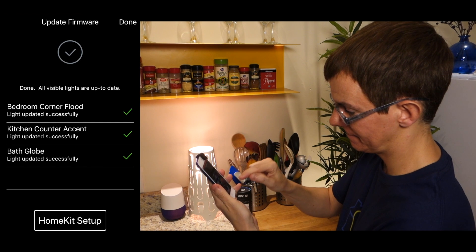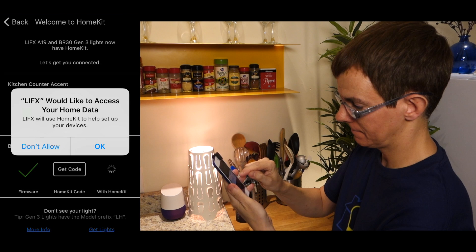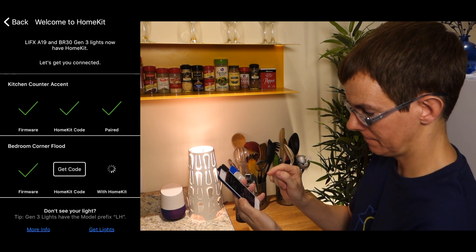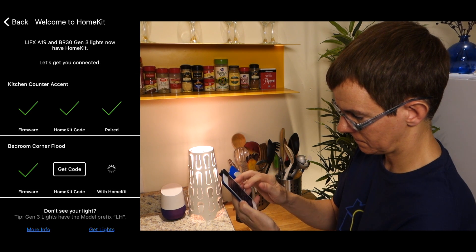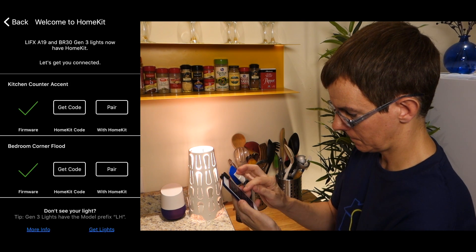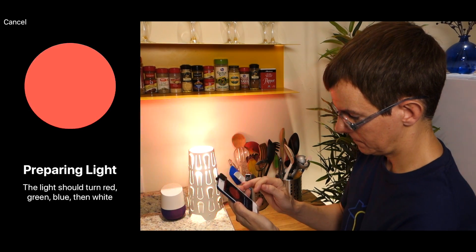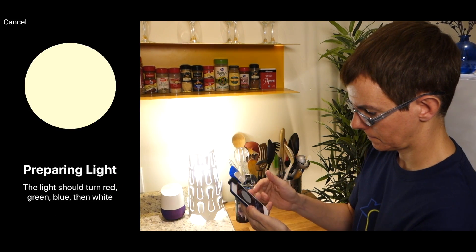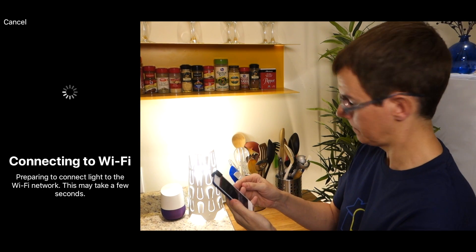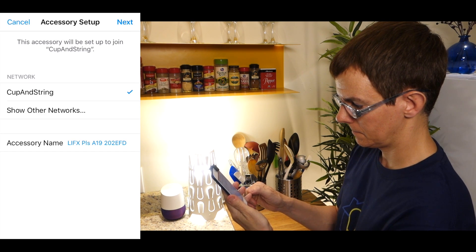Once it's done, proceed with HomeKit setup and allow access to your home data. This is where, for me, the process went off the rails a bit — it appeared that some steps were already done. I decided to get the HomeKit code again, which retrieves the HomeKit setup code embedded in the light itself. This starts the HomeKit connection process with some flashes of light, then connects the HomeKit portion of the light to your Wi-Fi. The regular Wi-Fi connections for the LIFX app and other integrations are not affected by this upgrade.